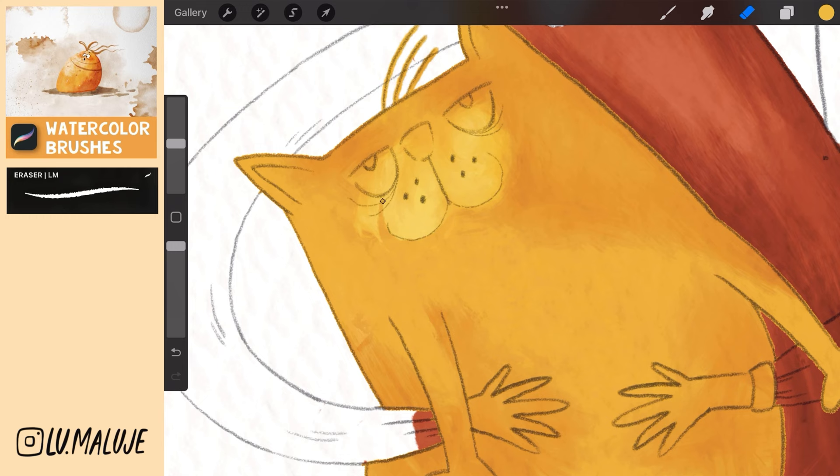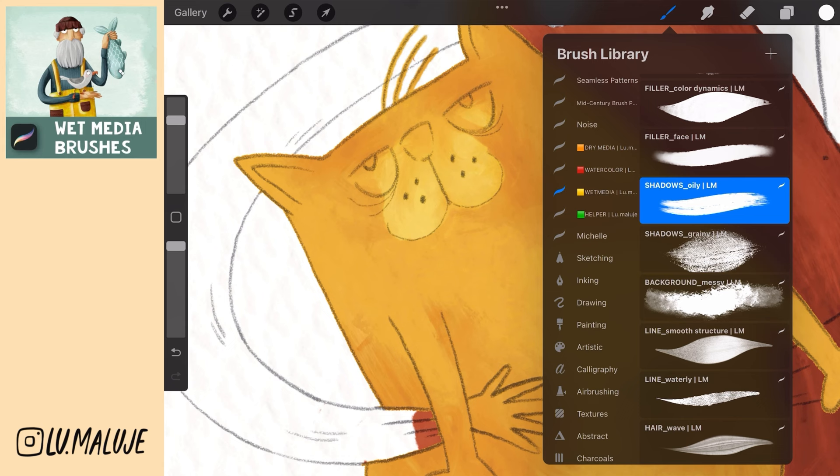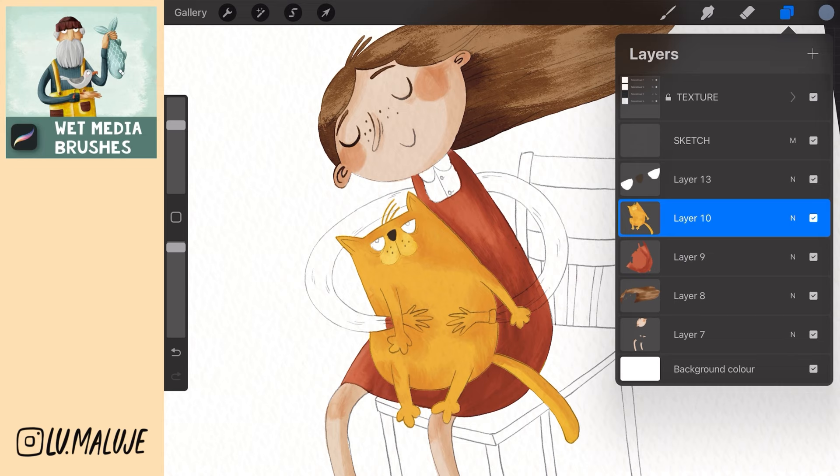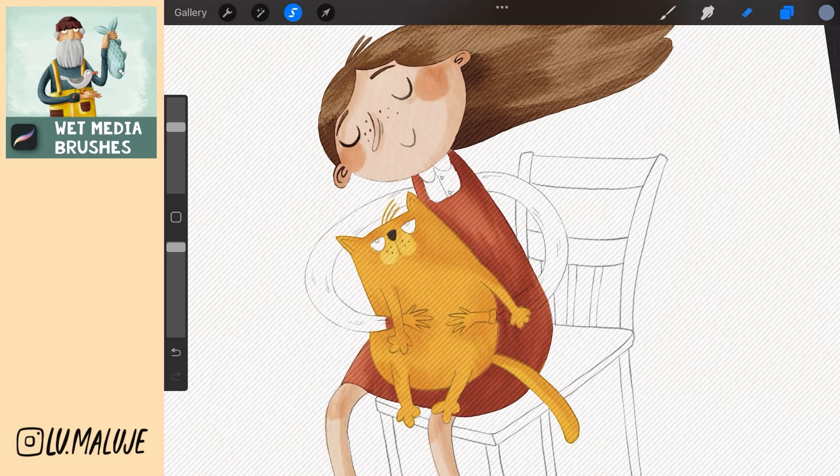Create a new layer and draw the eyes and nose. Merge the yellow layers into one. Go to the layer with the girl's body, choose Selection, Automatic, and then go back to the cat's body and erase the hand areas.